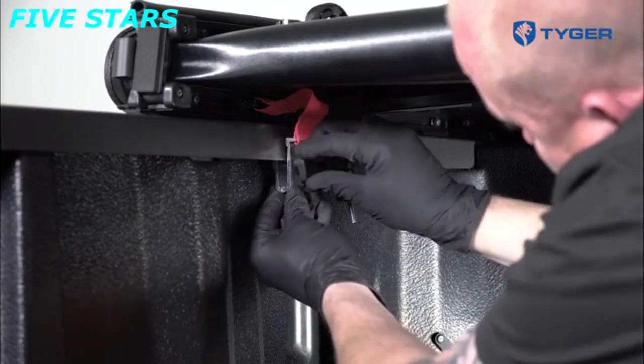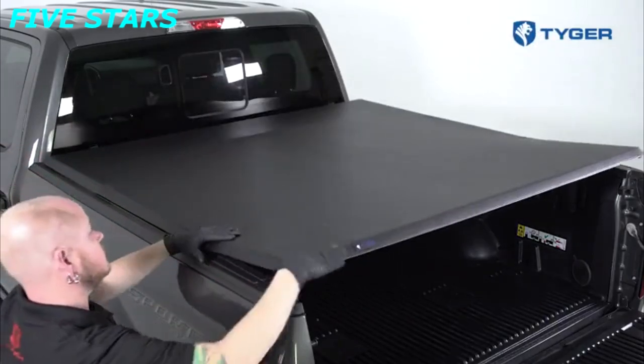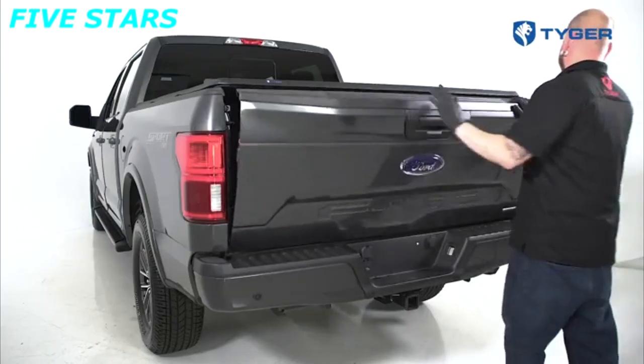Next, install the two front safety clamps for additional security. Unfold the cover completely towards the tailgate. Pull down the rear clamps and hook onto the bed rail lip to ensure a snug fit. Close the tailgate to complete the installation.